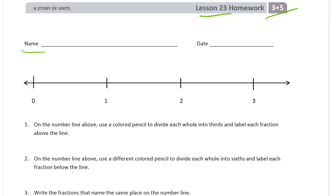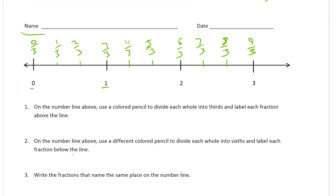I'm going to use a green one on the top. Each whole into thirds — here's a whole. I'm going to chop that one into thirds, and this whole into thirds, and this one into thirds. Then label each fraction above the line. I'm going to start with zero thirds, one third, two thirds, three thirds, and you can see how this is going to go — four thirds. I'm just counting thirds. Let me finish labeling all the thirds, and I got all the way to nine thirds.